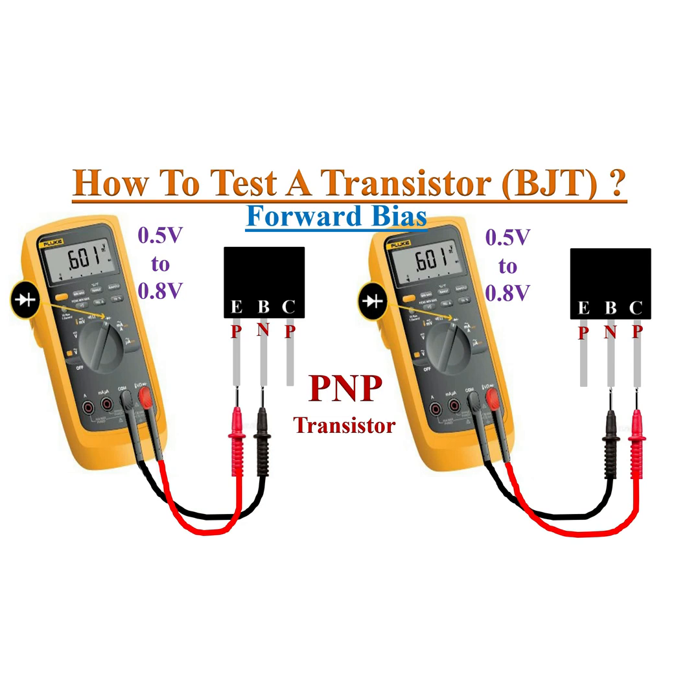If the voltage drop appears when we connect the black probe to base and red probe to emitter and collector one by one, then it is a PNP transistor.